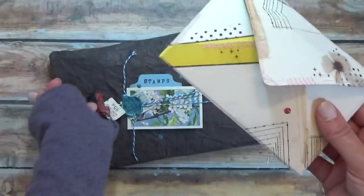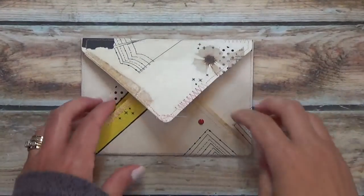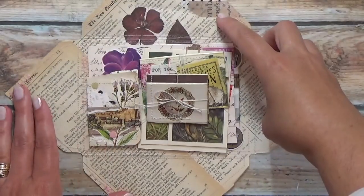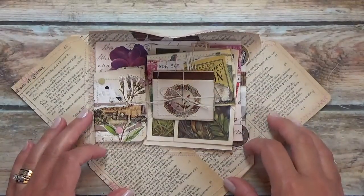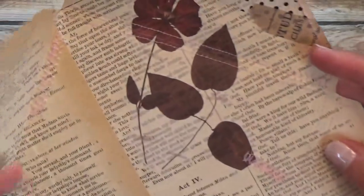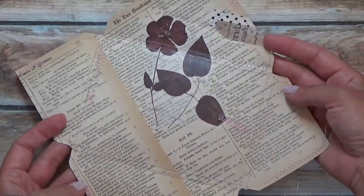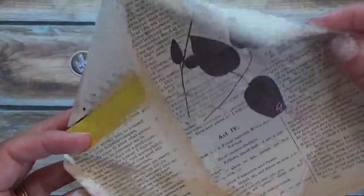I'm going to move this over so that I can open it up this way. Inside I have a bunch of things I'll go through in a minute. Here's what the envelope looks like — and again, it's got the stitching all around it.